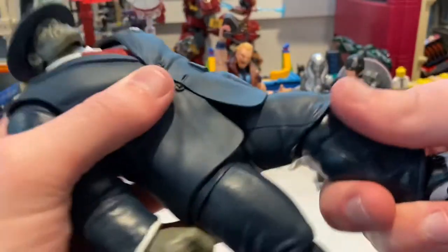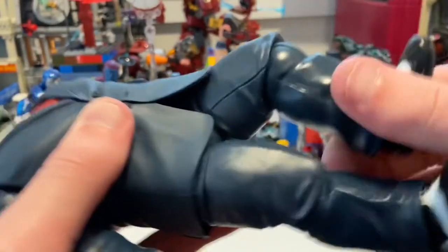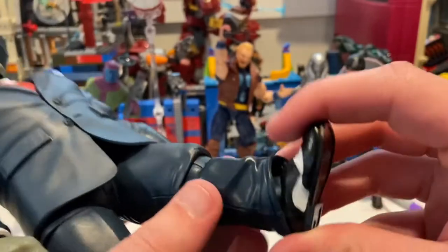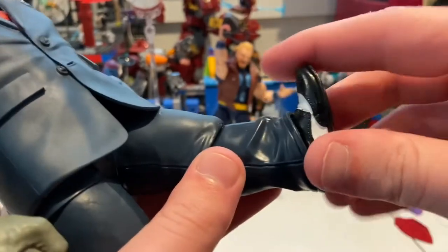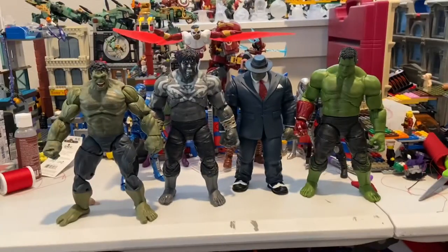He can kick backwards a decent amount. He has a thigh cut and single-jointed knees — you don't get to 90 degrees but it's okay, with 360-degree rotation. His ankles can hinge down a little bit, the trousers get in the way a bit, same deal going up — you get a little bit of ankle pivot.